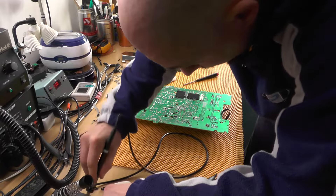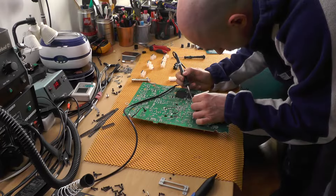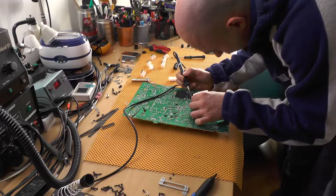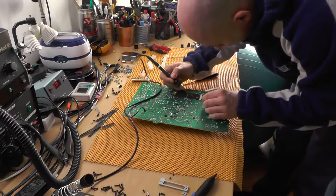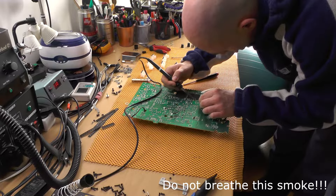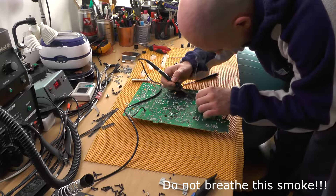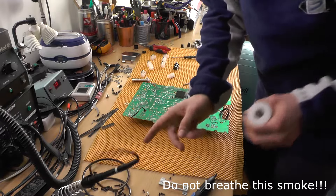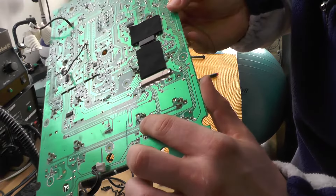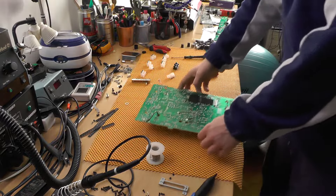I'm not quite sure what the hell is wrong with this soldering tip. It was actually that easy to resolder it, but I'm not satisfied with the design of this console because in order to repair it you need quite a lot of time. Now the new fader has been soldered on and it looks good. So now we need to put everything back.